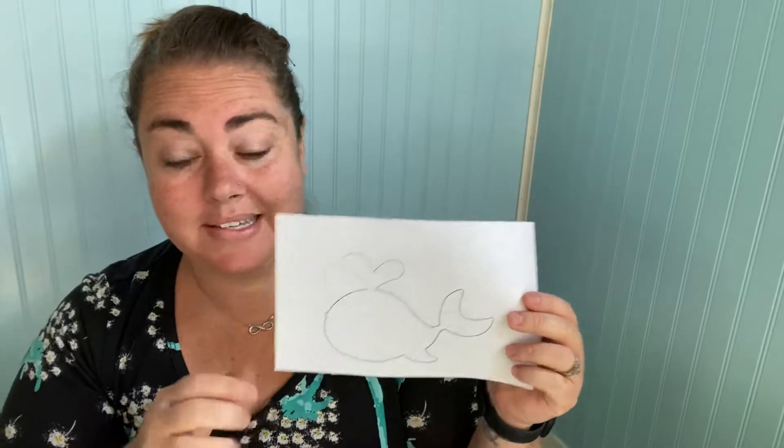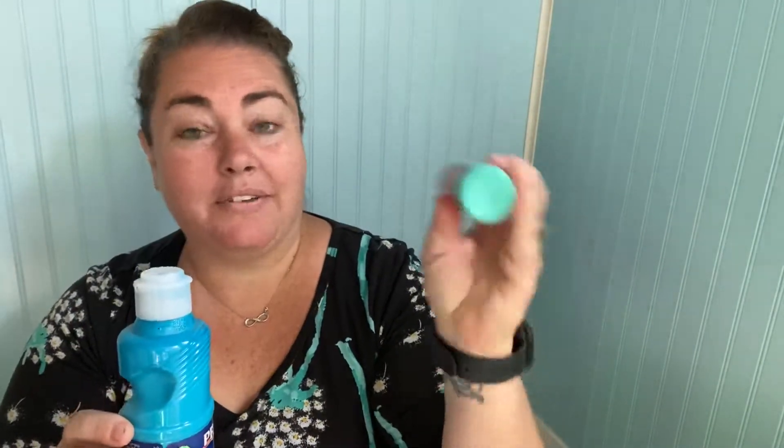So what you're going to need today is some paper plates, a template that I will have linked below in the comments, and some paint. Use different colors — I have a teal color and a blue because we're going to be making the water. If you'd like to get creative, you could also do oranges and yellows for maybe a sunset.